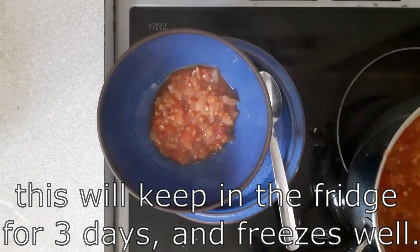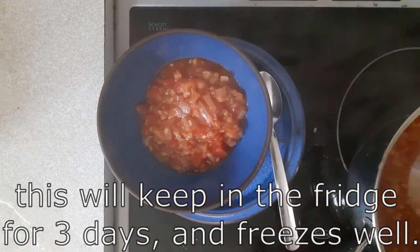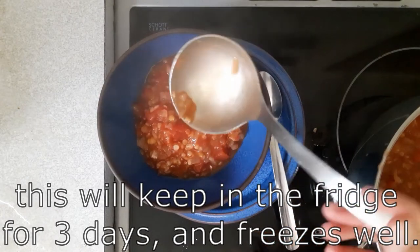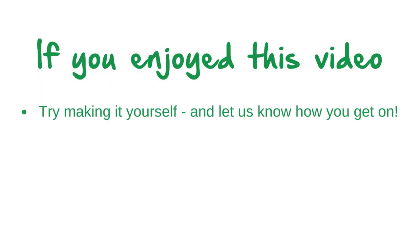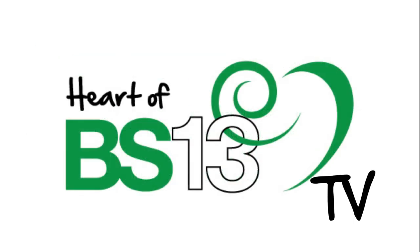This heartwarming soup will keep in the fridge for three days or you can freeze it. For more recipe videos to help you get cooking at home, please visit our Heart of BS13 Facebook page.